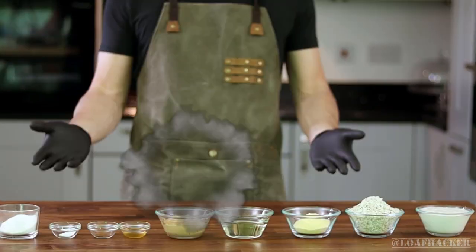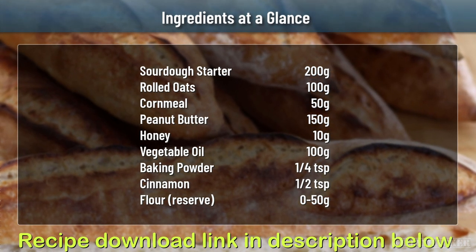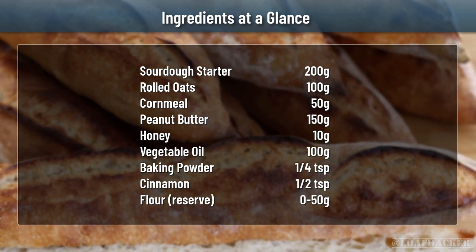All you'll need is a few simple ingredients. If you don't already have everything you see here, you can certainly make substitutions. Just do a quick Google first to make sure that anything you add to the recipe is safe for your dog to eat.